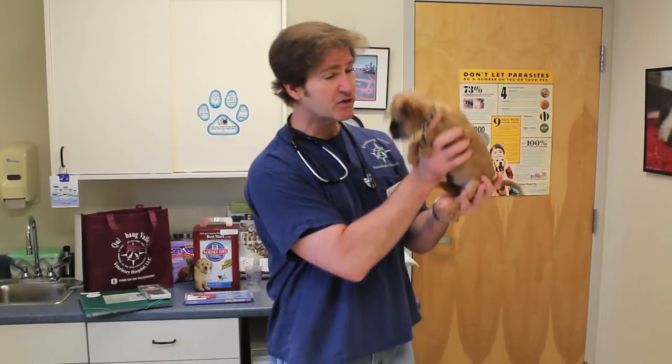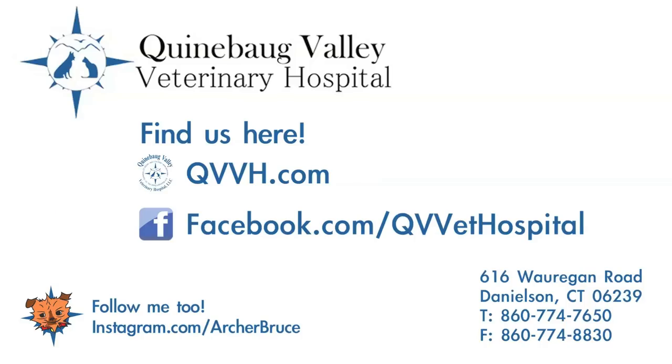After we discuss treating for fleas and ticks, another important component is microchipping, which can be done at his neuter or any time during his puppy vaccinations — it's always good to have identification on your dog in case he gets lost. Wrapping it up with Archer, thank you very much for participating in our examination with Archer. We'll see you here at Quinnabog Valley Veterinary Hospital. Thank you.